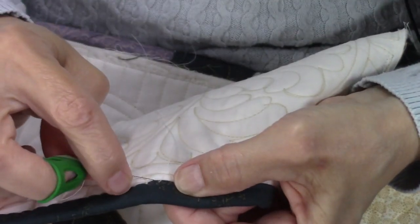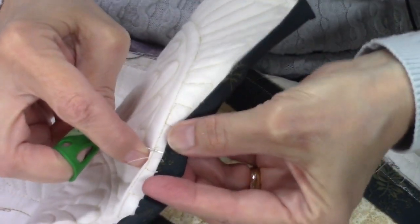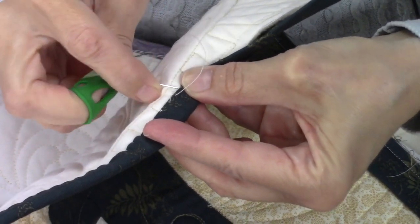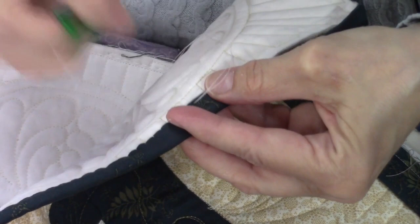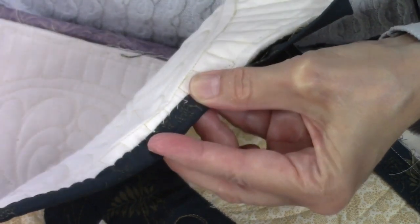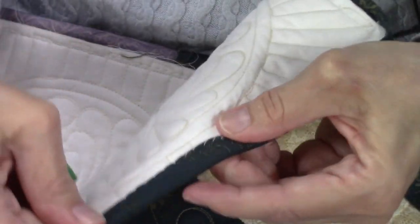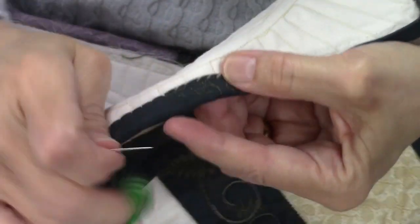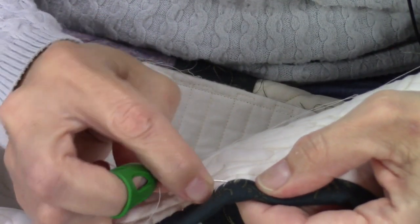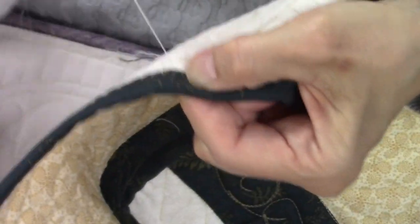Let me show you another stitch. When I first started binding by hand, I would just do a whip stitch — your thread is going to show a lot with this method. Even with the green thread it will show a bit against the white. That's another stitch you can do. Then there's yet another one where instead of burying the stitch in the quilt, you bury it in the binding.